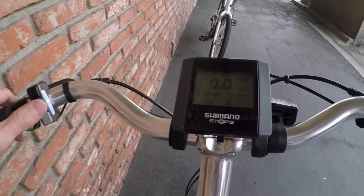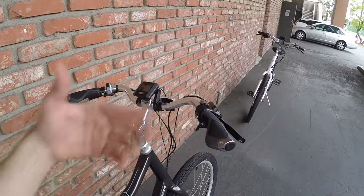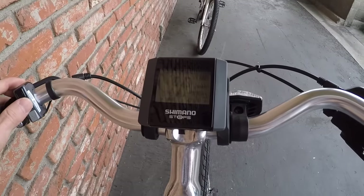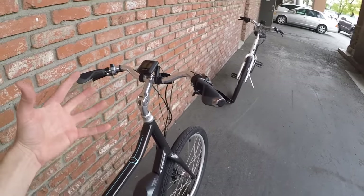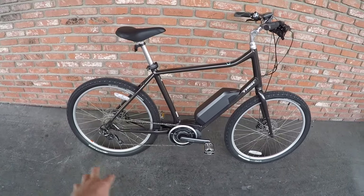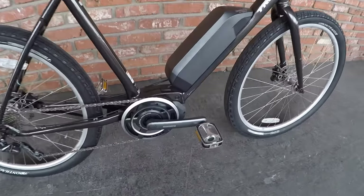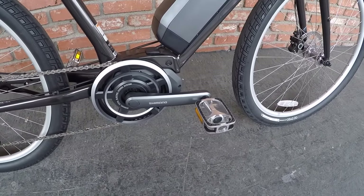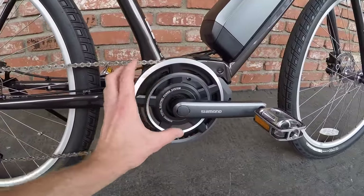You've only got three levels of assist to choose from. Arrow up from off to eco — that's 50%, meaning it measures how much torque you're applying and gives you half of that back. Arrow up one more to normal — that's 100%. Once more to high — that's 200%. So if you're putting out 20 watts, you get 60 watts total: your 20 plus the bike's 40 equals 60. It's a very responsive design using a speed sensor, cadence sensor, and a torque sensor. It uses a more traditionally sized chain ring in the front versus a small one, which looks nice and blends in.